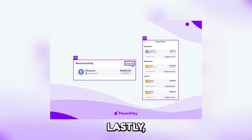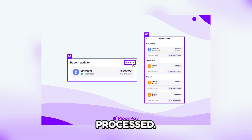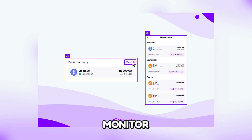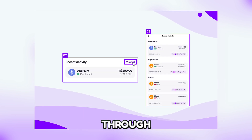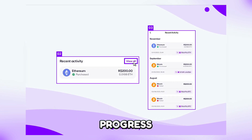And lastly, monitor the transfer. After confirming, the transfer will be processed. You can monitor the status of your transaction through the transaction history on MoonPay, or use the Bitcoin block explorer to track its progress.